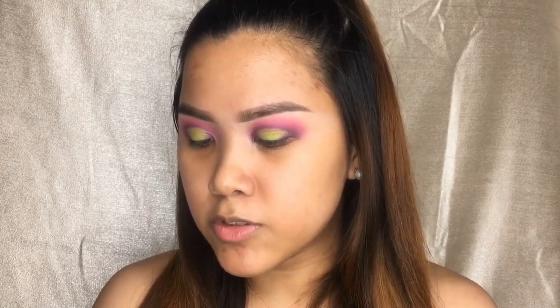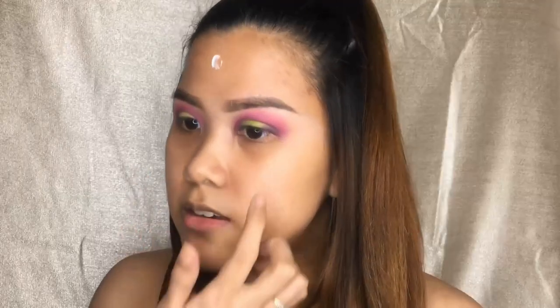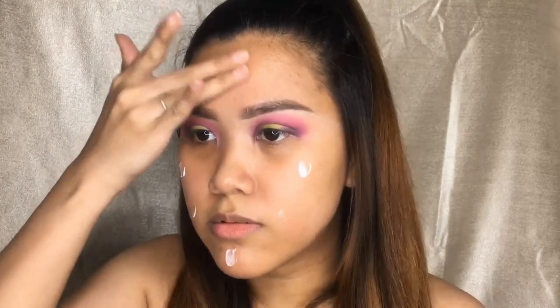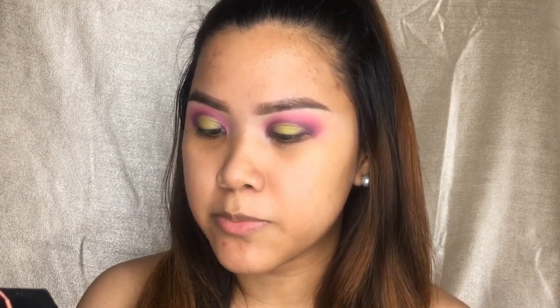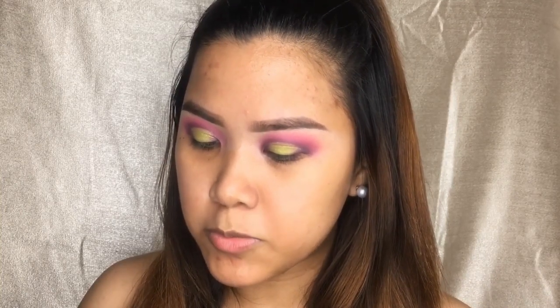I'm going to do the face now and come back to the eyes later. First is moisturizer — I'm going to try this Nivea Soft Refreshingly Soft Moisturizing Cream. Let's see if it's okay for oily skin — testing it today. For primer, I'm going to use my current favorite: the Moonshot Multi Protection UV Fixer. I've been loving this product recently, especially when I go out.